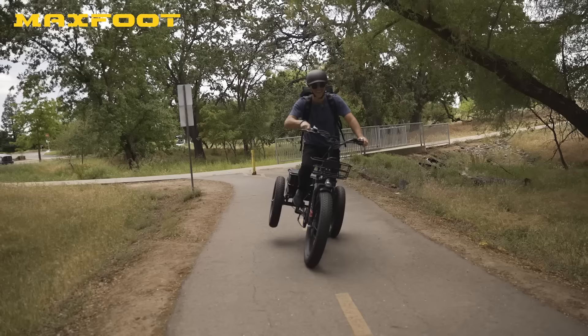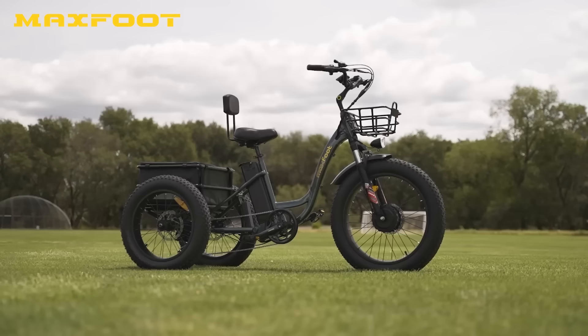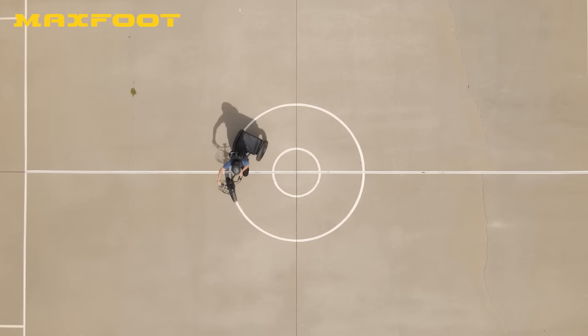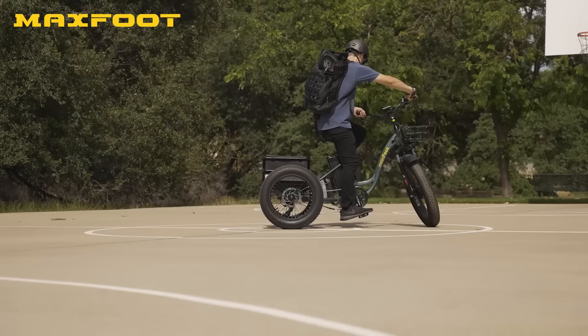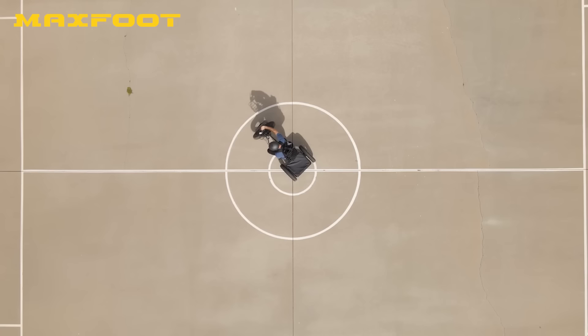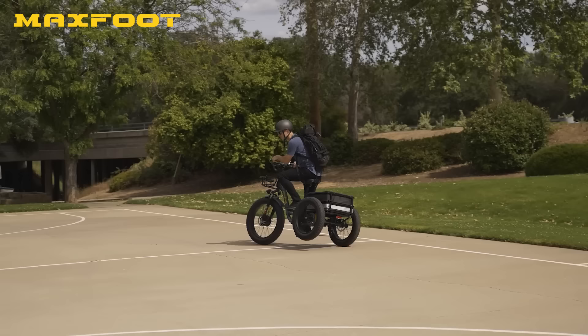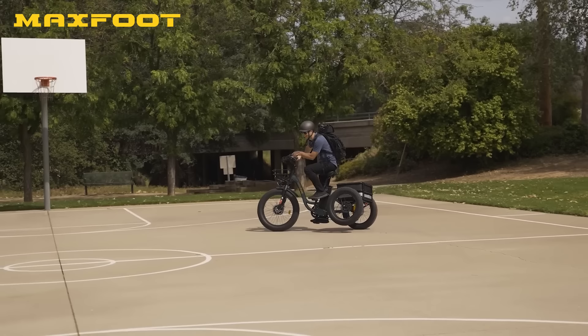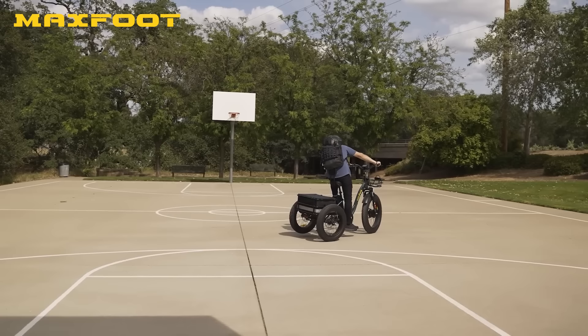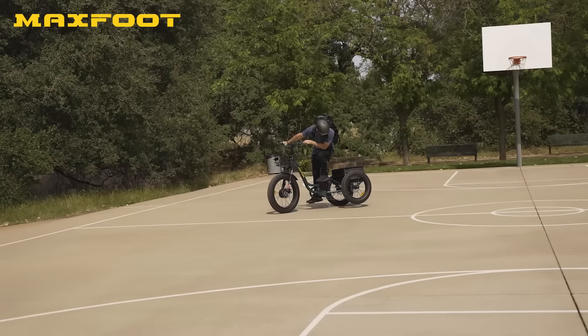At those speeds, this three-wheeler is going to become a two-wheeler with the slightest turn. The MF30, like all trikes, is the absolute essence of duality — at slow speeds it's as stable as an aircraft carrier, and it can perform seriously tight maneuvers with a turning radius like a top. But take a few turns above 12 miles per hour and you'll quickly discover this three-wheeler has a tendency to become a two-wheeler. It's tippy — perfectly normal for trikes, but worth mentioning for the uninitiated.